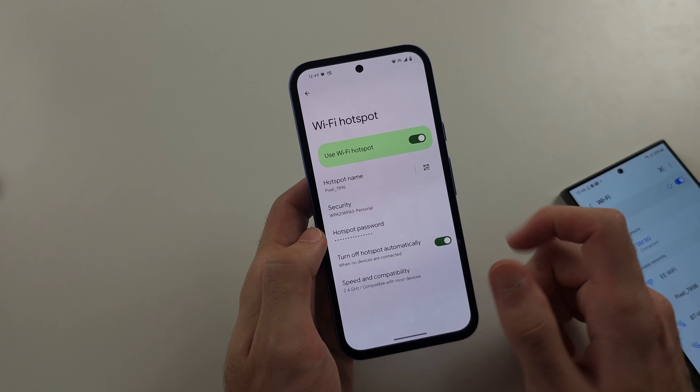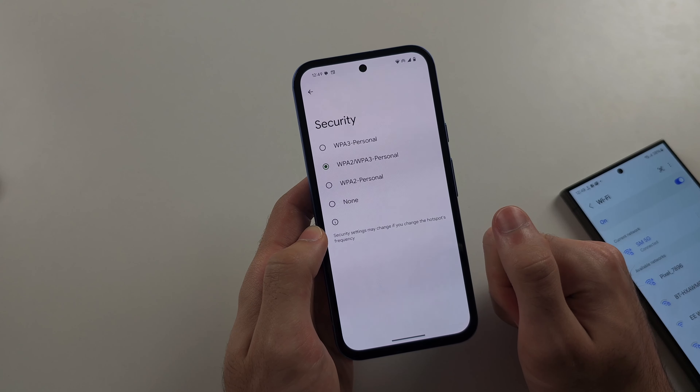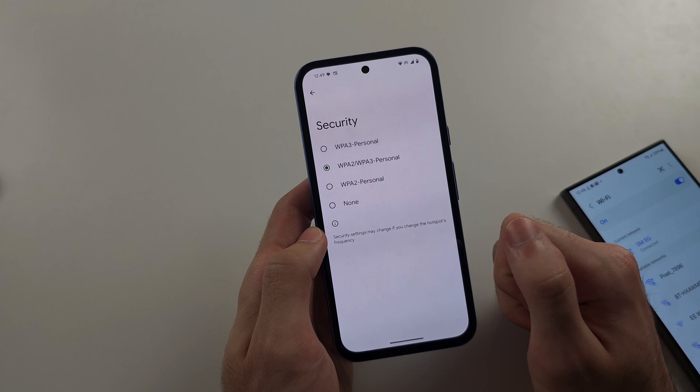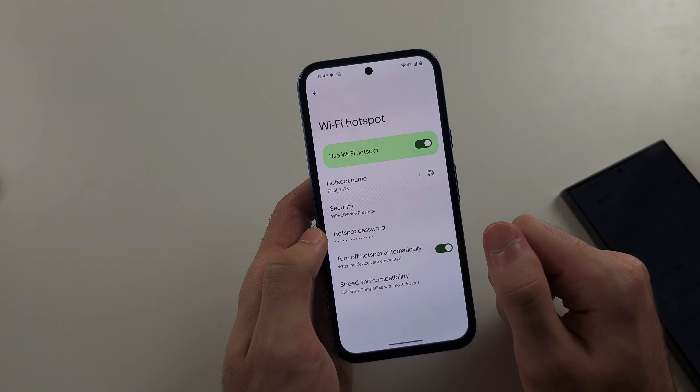Number three, your security protocol may be too high. Tap into Security and try WPA2. If that doesn't work, set it to None and see if that resolves it.